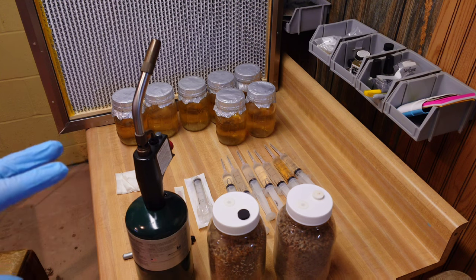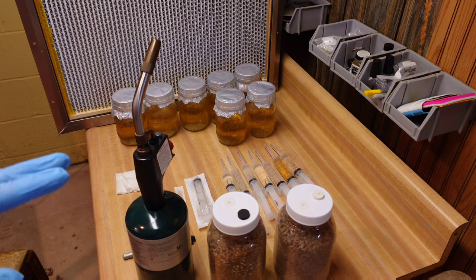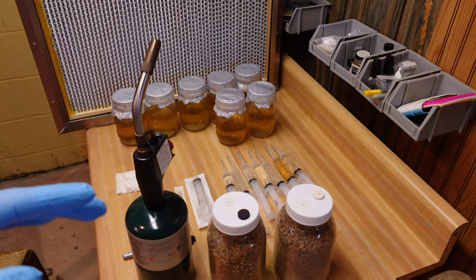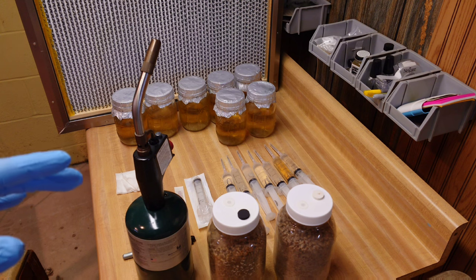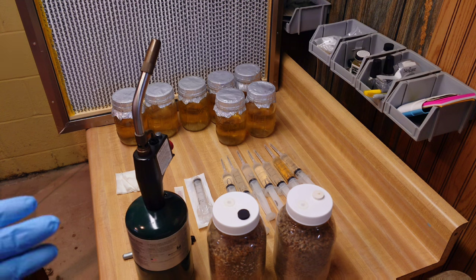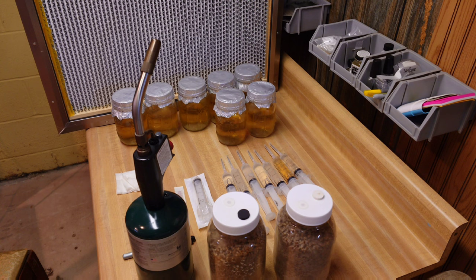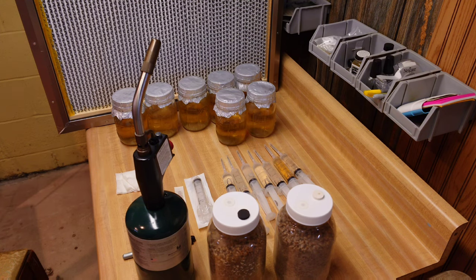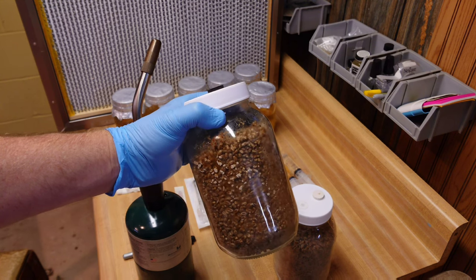I have seven jars on the table right now, holding one back to show a different technique, and seven syringes pulled from my old liquid culture jars. We're just going to inject those right into the new jars and let them take off on this new LC. When you refresh, it's a good time to take inventory of your liquid culture stock — decide what cultures you want to play with next year, which ones you can let go. I've picked seven strains to inject into those seven jars.